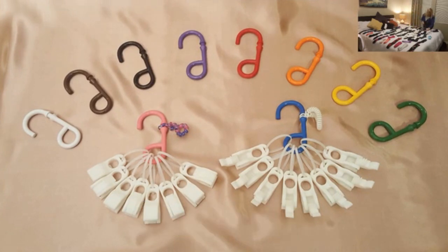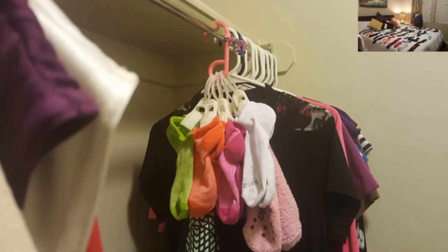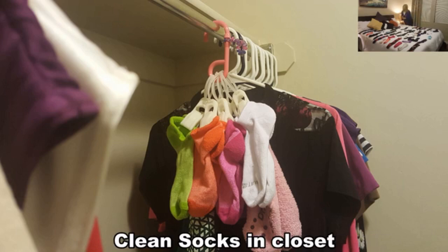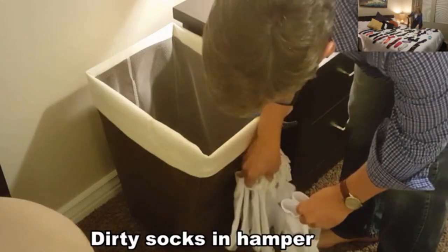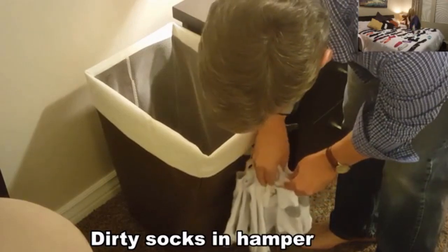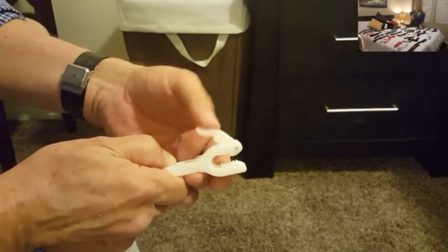Each of your family members will use at least two EasyMate organizers simultaneously — one hanging in the closet above their shoes, dispensing clean socks, and another one hanging over their hamper, either inside or out, receiving dirty socks during the week. The patent-pending EasyMate clip was specially designed to be easy to open and close.